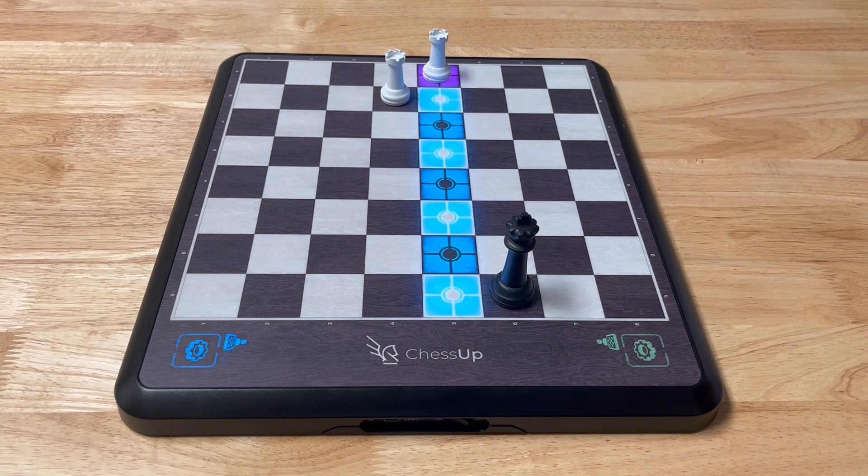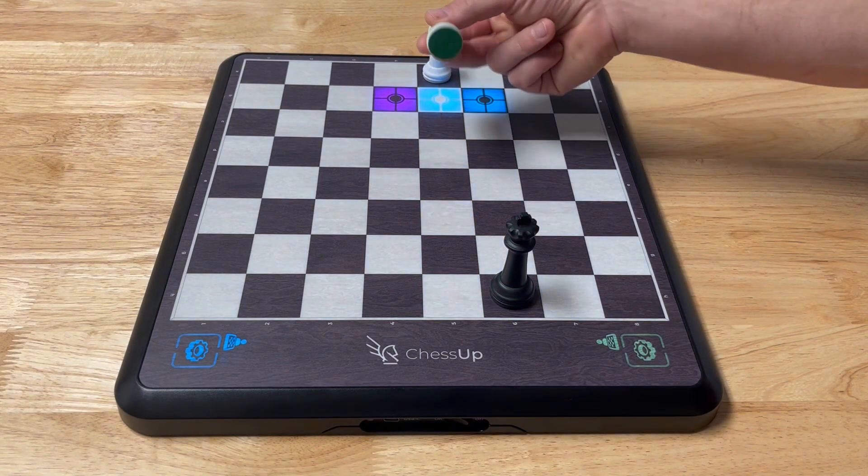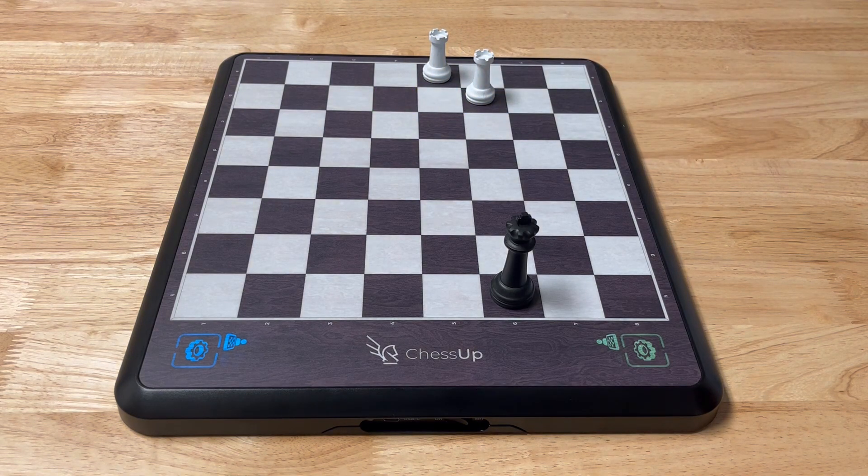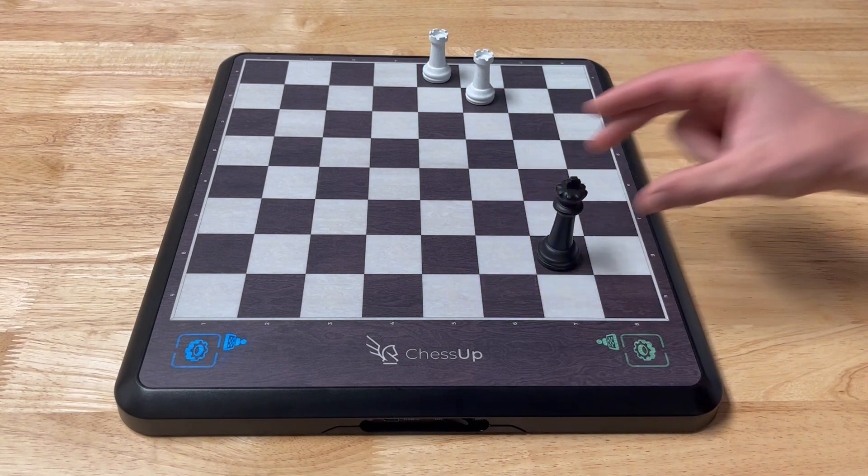In this position, the rook on a5 is cutting the king off so the king cannot escape to the fifth rank. We will be using the other rook to check, so let's move the rook from b4 to b6. Now the king is in check and the king only has two available squares to go to.